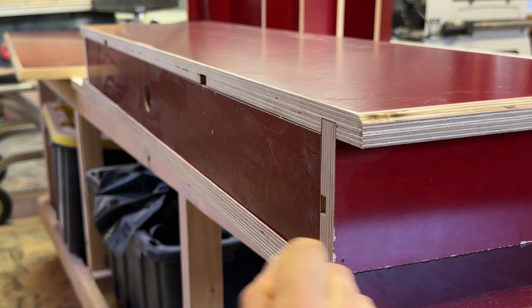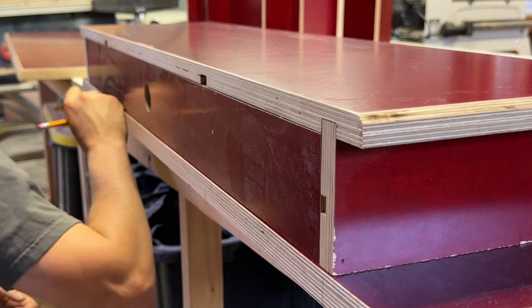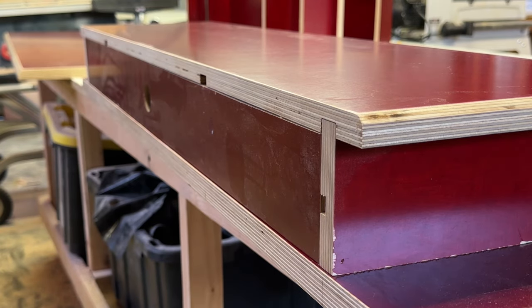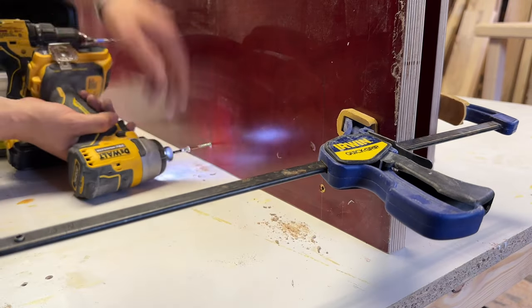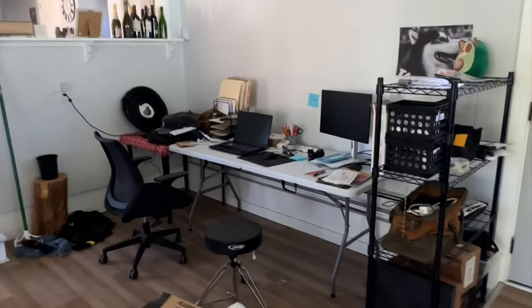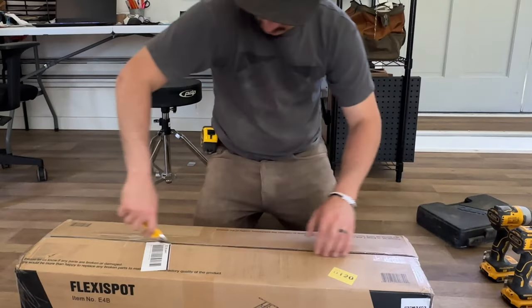Now for the final step of tabletop assembly: attaching the monitor riser to the tabletop using wood screws. I located all four risers on the back of the tabletop, transferred those marks to the bottom of the table, clamped the riser in place, and drove two screws into each riser drilling a pilot hole first to prevent cracking. Then it was time to assemble the motorized base to transform this folding table office setup into something much better.